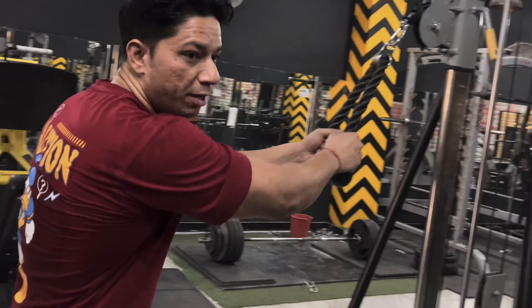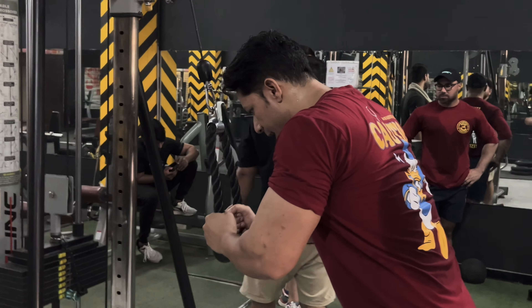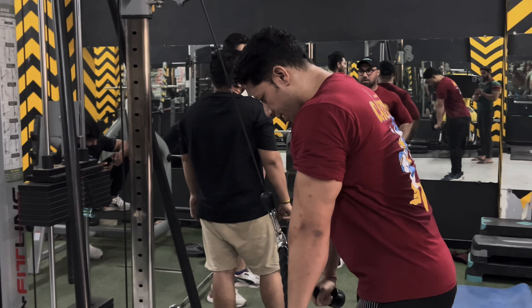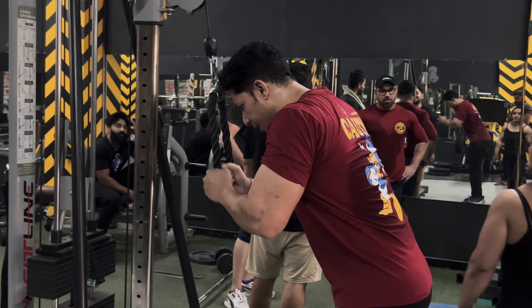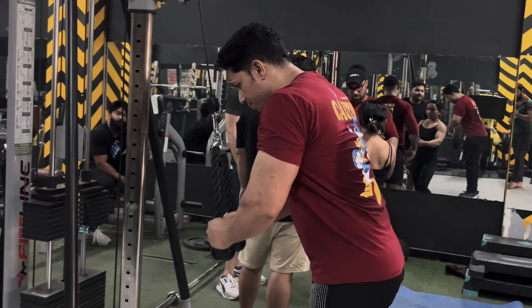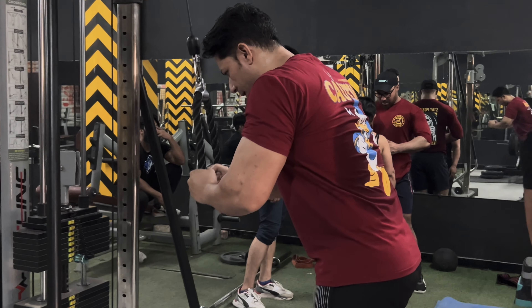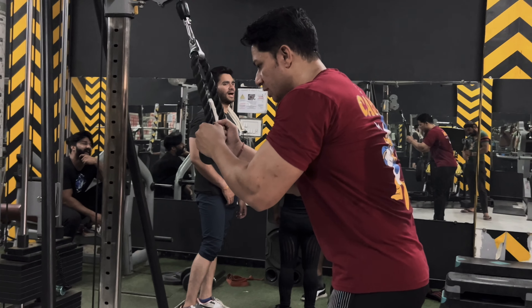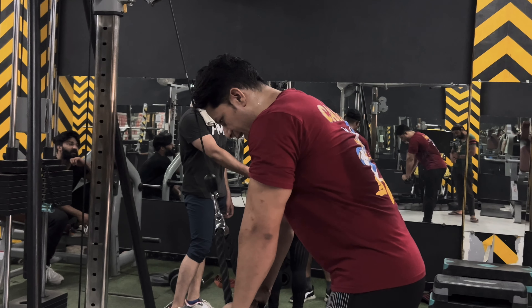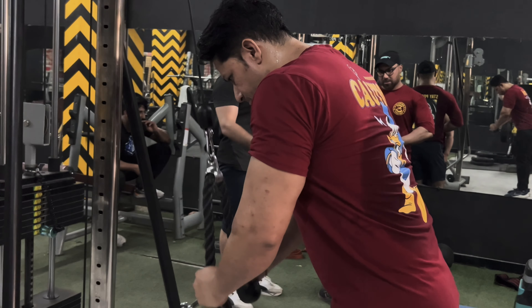Now tricep workout with rope. Take a long breath. The negative posture you will have to maintain slowly — this is slow, and this is fast. Initially you have to go a little wide, but over-wide and you can take injury. So just focus on your result and the workout.